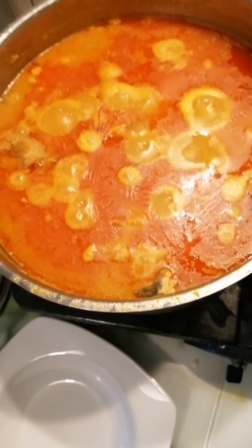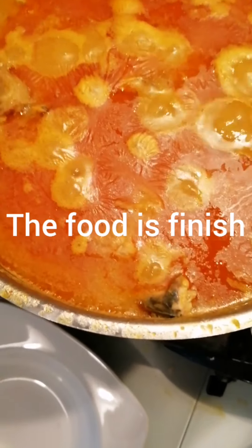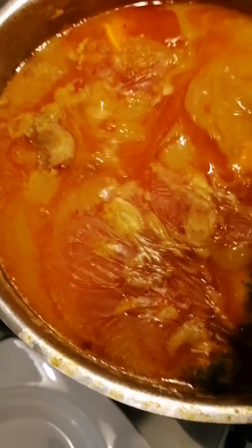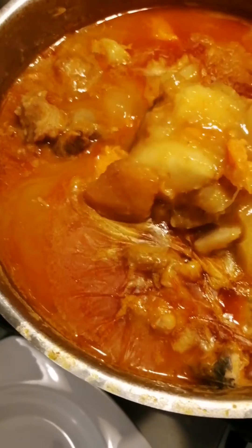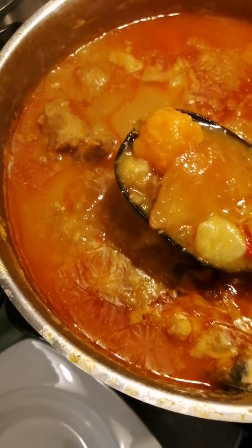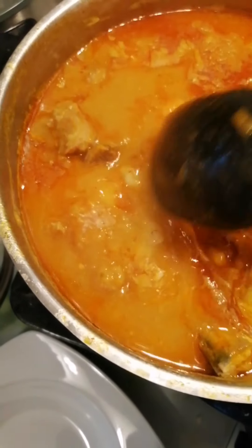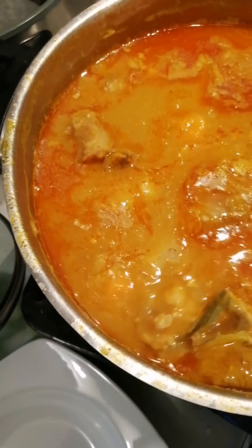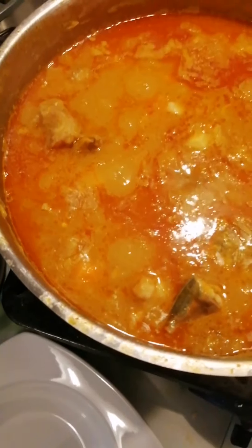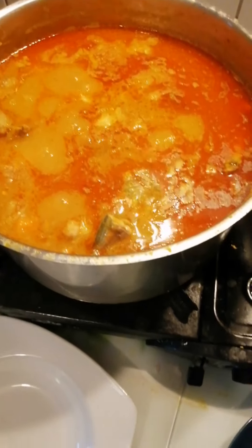Guys, as you can see, it's finished now. This is it. This is what I'm talking about, guys — you can see it. This food is so good. You see the mango. You see the fish. This is yummy, oh my God.